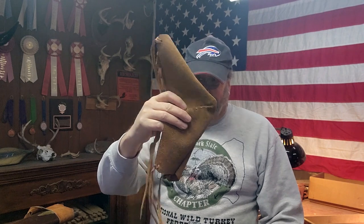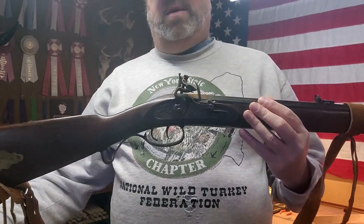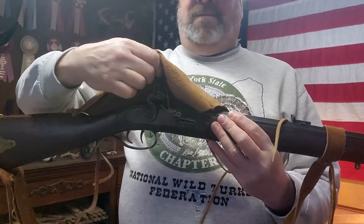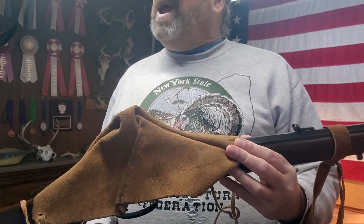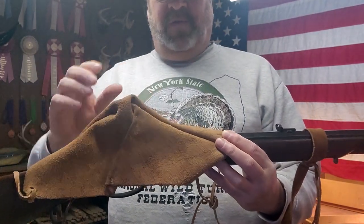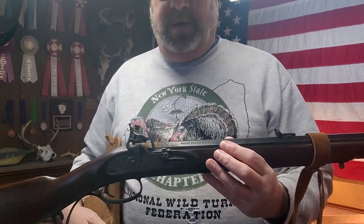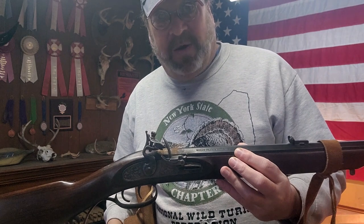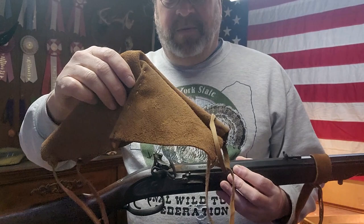It kind of looks like a cow's knee, doesn't it? Now for those of you who don't know what a cow's knee is, a cow's knee fits over your lock and frizzen during inclement weather like it is today. It fits over the top of your lock and frizzen and keeps your powder dry, which is kind of important if you're shooting a black powder flintlock like this. So we're making a cow's knee today.